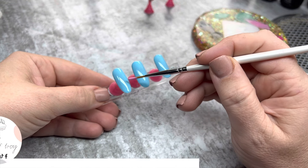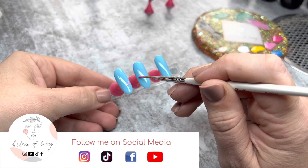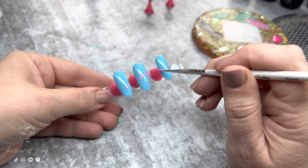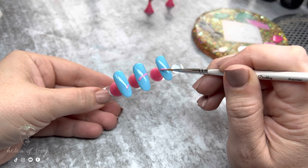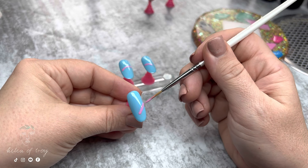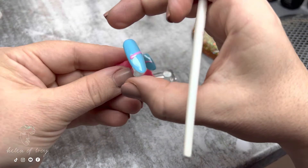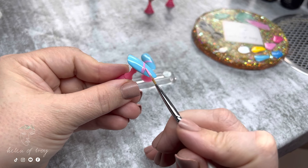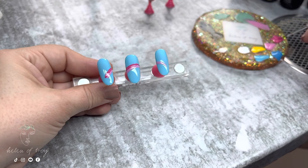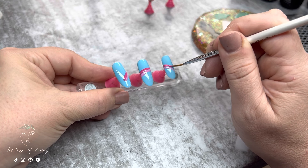Keeping true to the reference image, I'm going to draw a rainbow that spans over three nails. I'm using my first color to map out roughly where I want the arch of the rainbow to be. I then need to make sure each nail is complete and the line work goes right to the side wall, picking up each nail to check the gel polish looks complete on the entire nail.